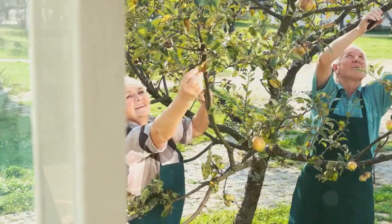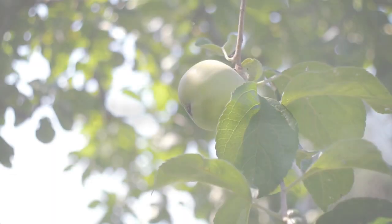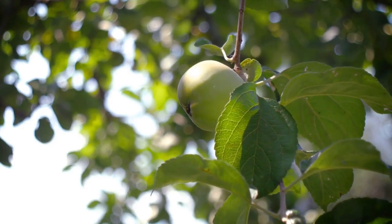Now that you know what espalier is, wouldn't you want to learn how to create your own fruit tree masterpiece? Training a tree into an espalier design may seem like a daunting task, but with the right steps, it's quite achievable. Let's walk through the process together.